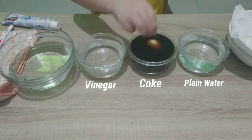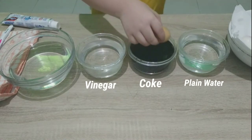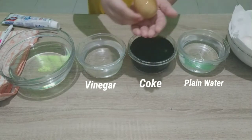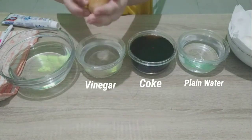The last one is with coke. Look at the eggshell — it changed color. The soda color stained on the eggshell.